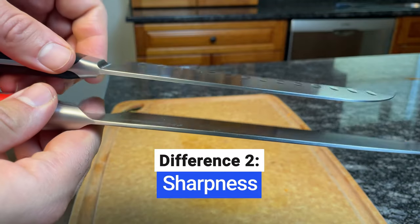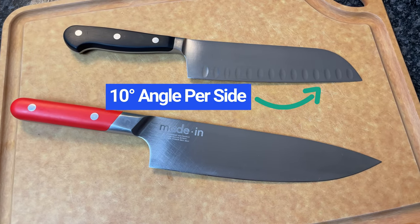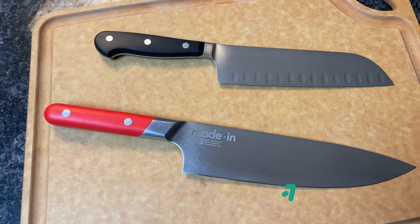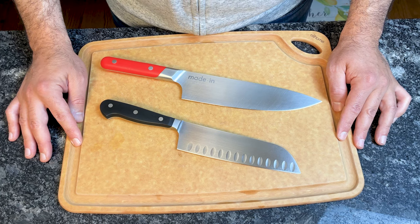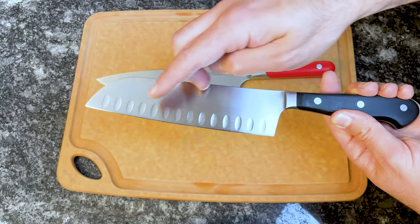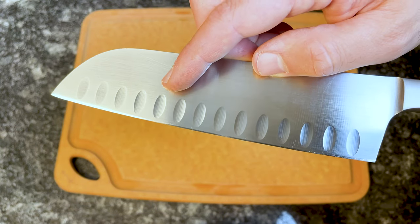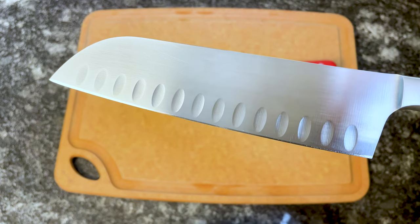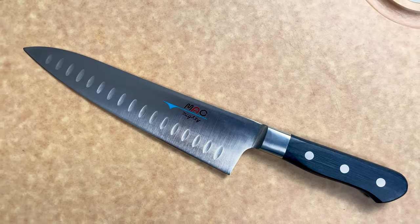Santoku knives have thinner blades and are usually sharper than chef's knives. The average Santoku edge is sharpened to a 10 degree angle per side, while the average chef's knife is sharpened to a 15 degree angle per side. Since Santoku blades are thinner and sharper, there's less of a splitting action and food is more likely to stick to the blade. Because of that, many Santokus have a hollow edge, also called a granton edge. These small indentations create tiny air pockets, reducing friction and preventing food from sticking to the blade. Some chef's knives have adopted the hollow edge design, but it's typically associated with Santokus.